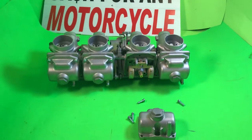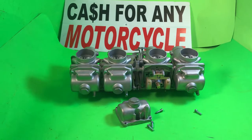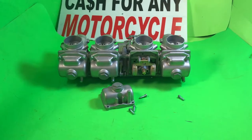You can email me at oldparts@aol.com — that's OLDPARTS at AOL.com. Thanks for watching.